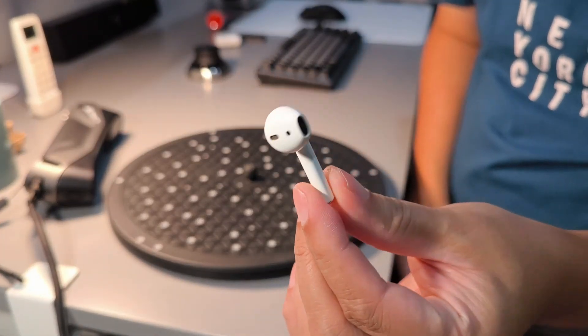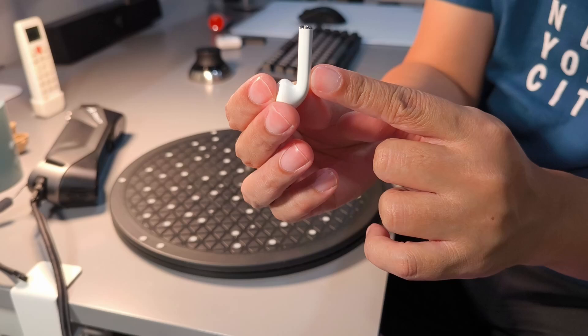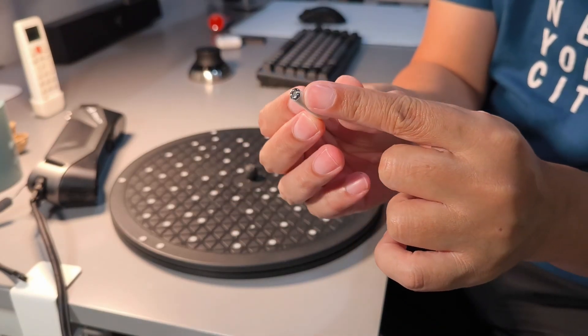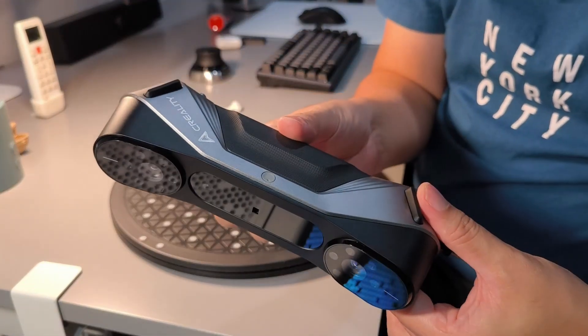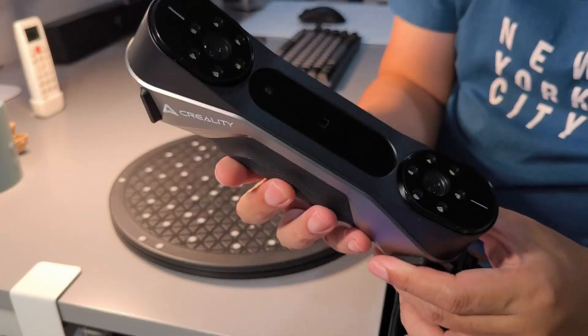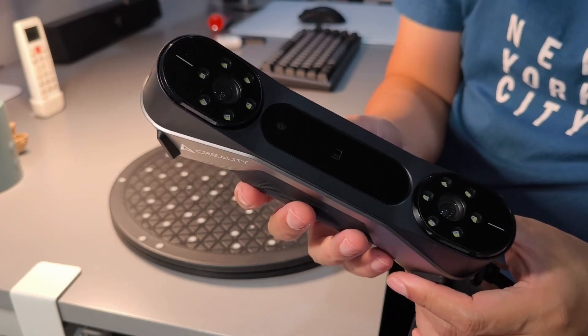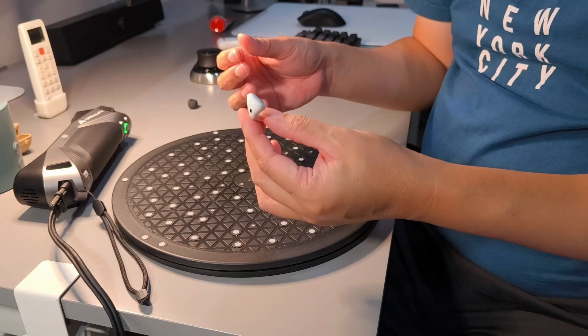Today I'm making a scan of this airport. It's a very small object — the stem diameter here is only 5.7mm. It has some reflective metallic on the tip. I will scan it with the Creality Scan Laptor. In the specification, it says it can scan objects as small as 1x1x1 cm. So let's see if it can scan this small airport.